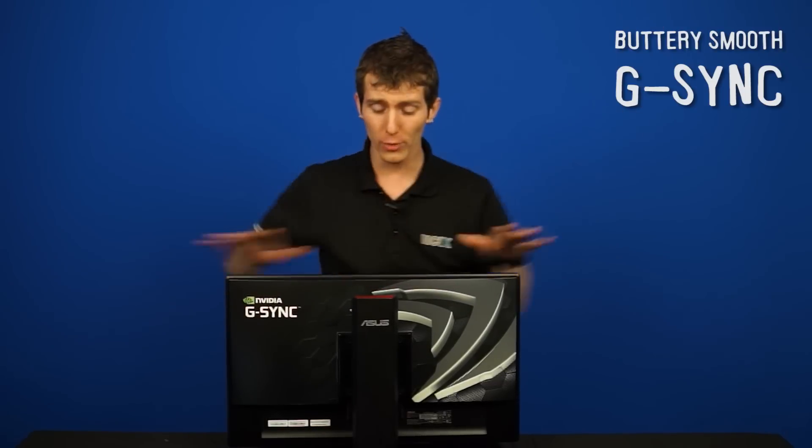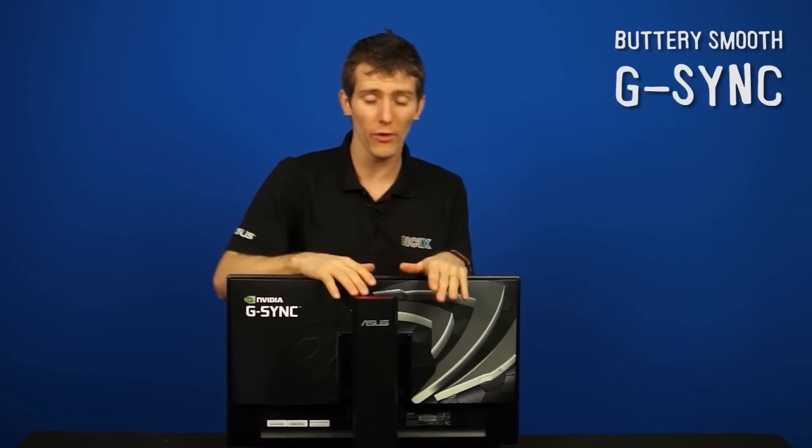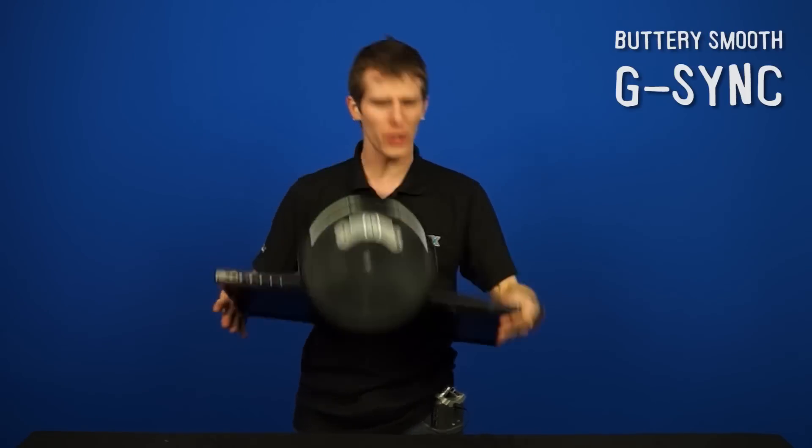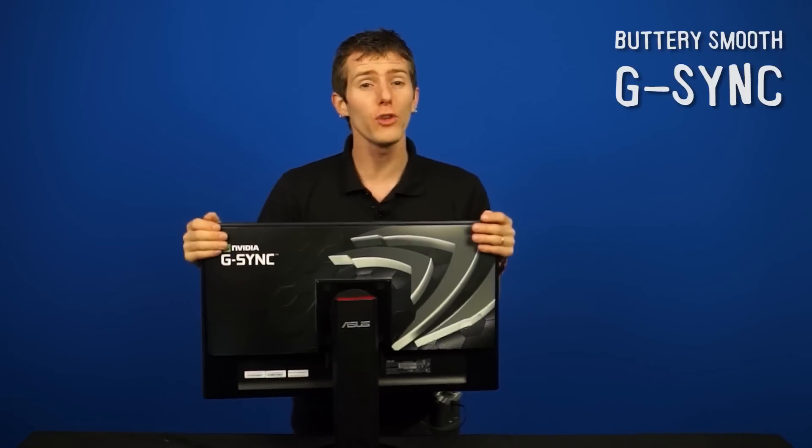Today we are going to be giving you guys a brief rundown of G-SYNC technology, and then we are going to take the module out of this monitor and put it into a regular VG248QE — and show you just how easy it is to do if you can get your hands on a DIY kit.